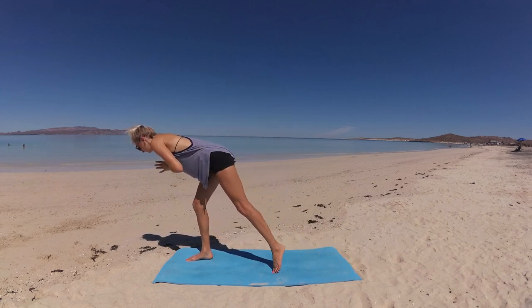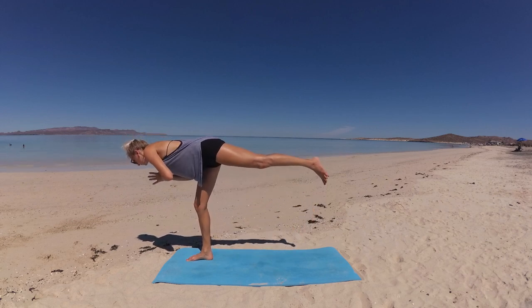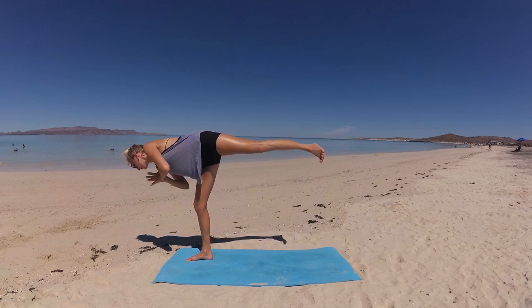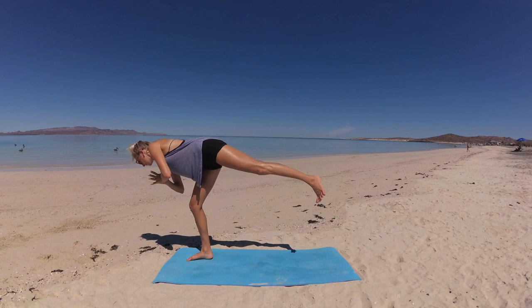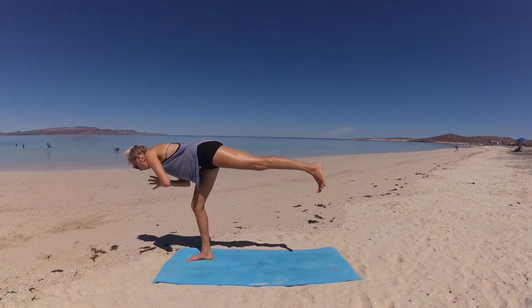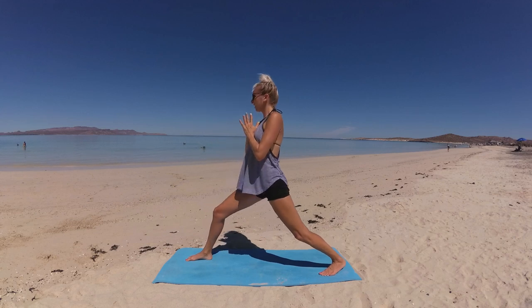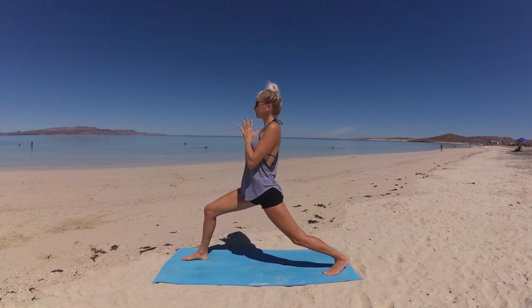We're going to transition back into warrior three from here, so let's bend into your back knee to shift your weight forward. With control, lift that back leg up — foot is flexed, toes point down, heel lifting up. Find your focus point on the earth, and in your own time fan your left hip open once more — toes point to the side, left shoulder opens — then fan your hip back down, squaring your hips back up. Go to work, my friend, deepening that balance and connection with your body.